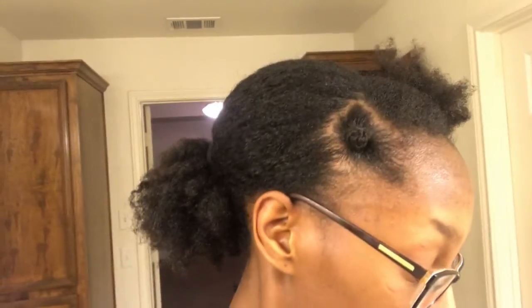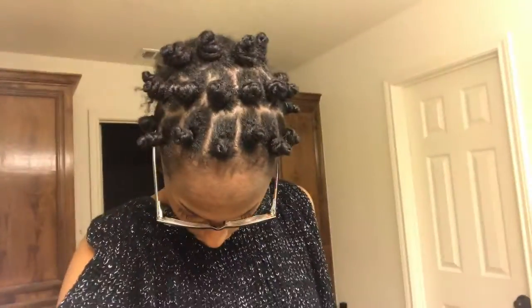This is my first bantu knot and I think it came out pretty good. So this is my first three rows of bantu knots and they're not even because I wanted to have a fuller look.